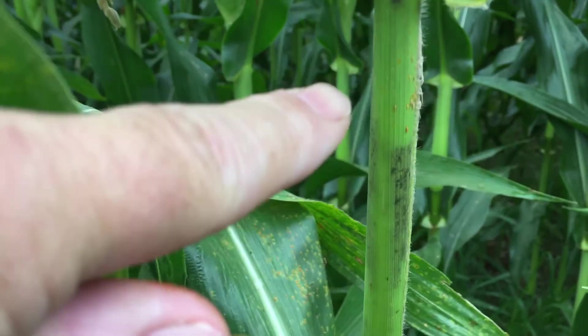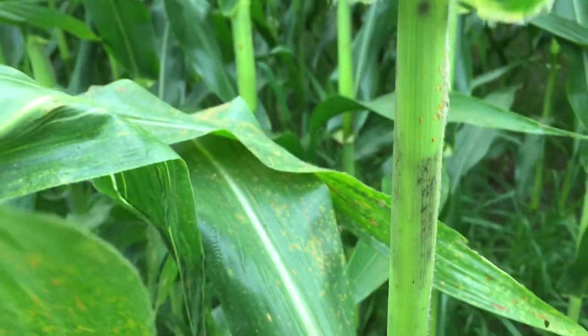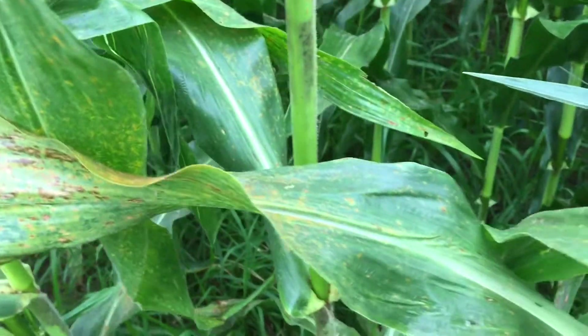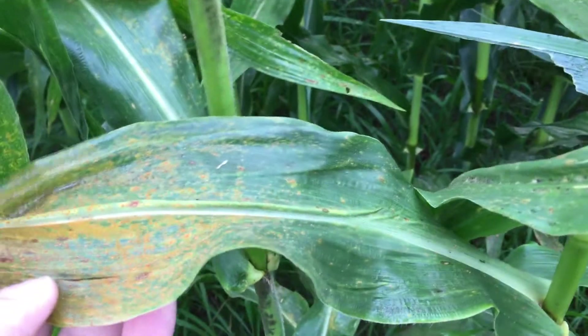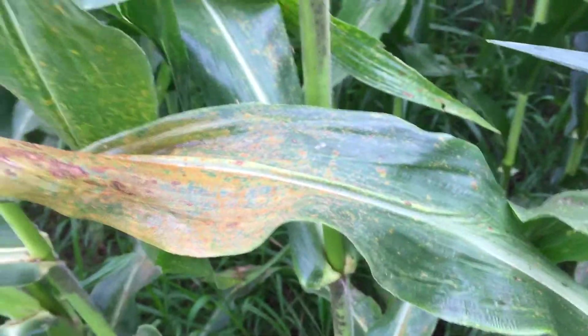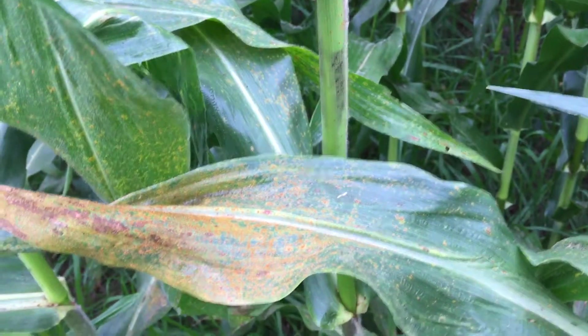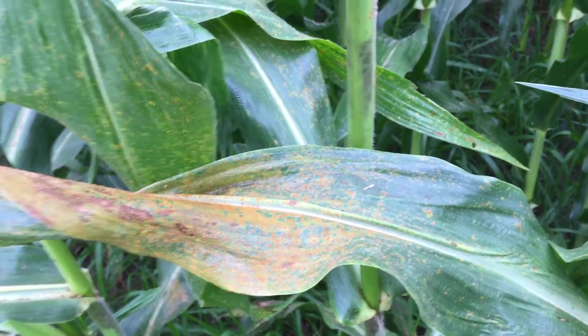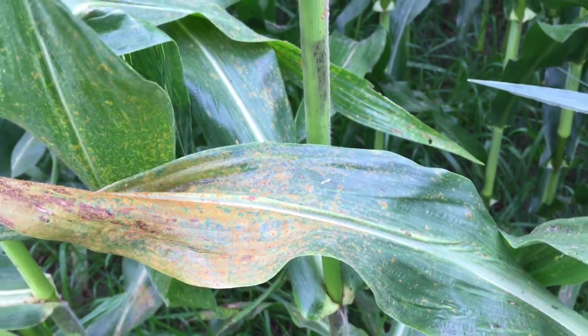You can even see here where southern rust has infected the stalk. So the question then becomes, when do you spray for southern rust if you've identified it? Southern rust can move quickly — it could kill a corn plant in 10 to 14 days if conditions are right. That's 80-degree temperature plus, high humidities, and storms that have come out of the south.